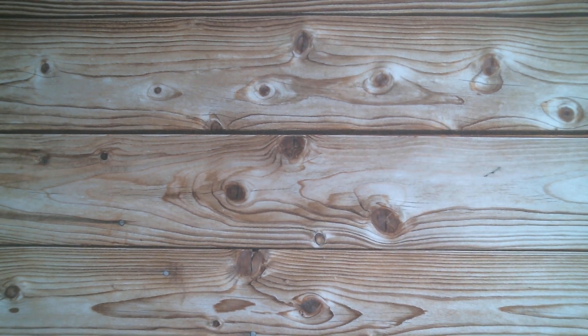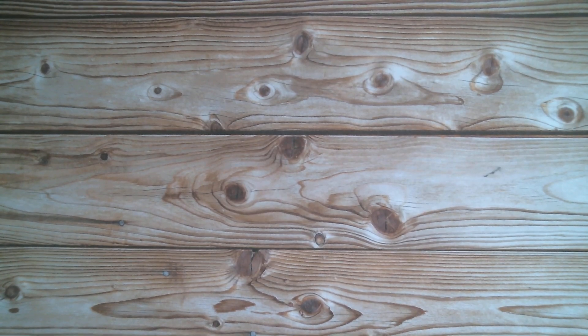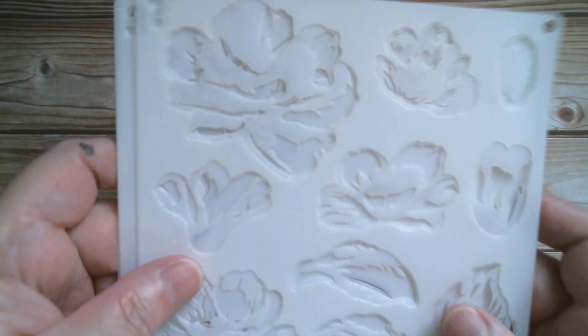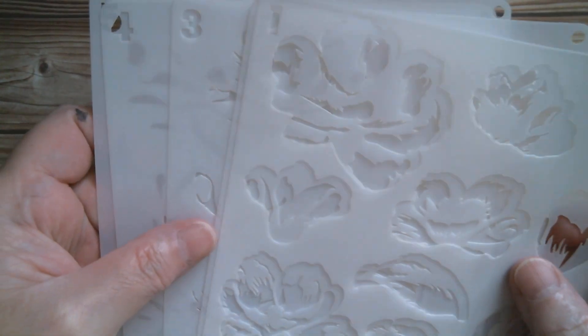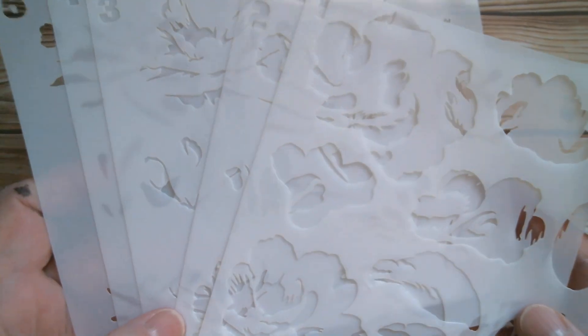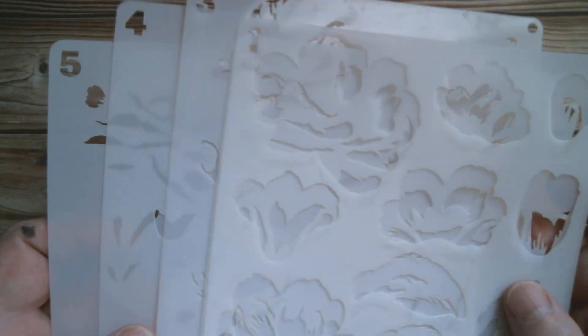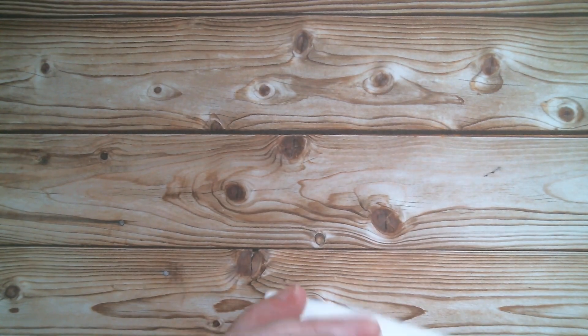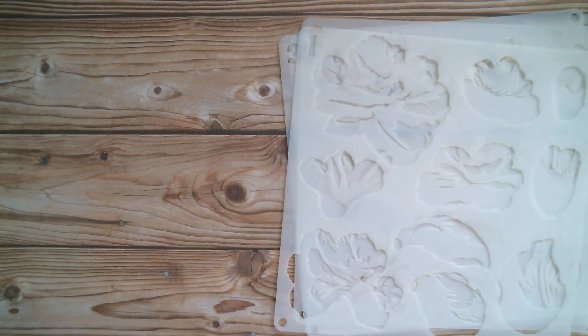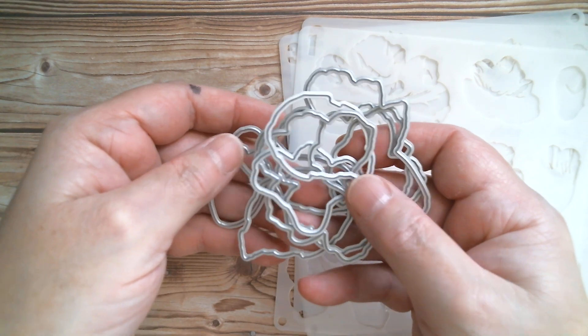Good morning everyone and welcome back to Craft Eccentricity. Today it's an Alina Craft Let's Make This, and what we're going to make is this — a set of five layering stencils that I shared with you yesterday in the haul. They also come with matching dies which I have cut apart, so once you've stenciled you cut your flowers out.